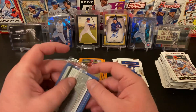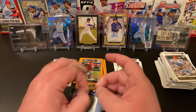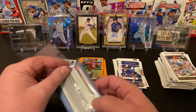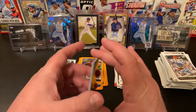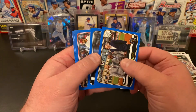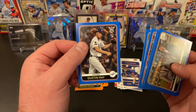We'll hit our blue parallels and see if we can find anything fun in here. The last blaster I opened pulled an autograph out of here, which surprised the heck out of me. Let's see if I can get the plastic open without dinging the cards too much. Christian Yelich award winner, nice Aaron Judge, Saves Leaders, Kyle Seager, and a Dustin May rookie — that's a nice one. Dodger Blue in the blue — very cool.